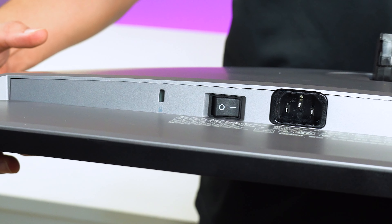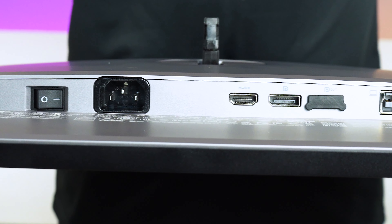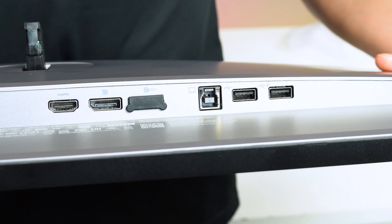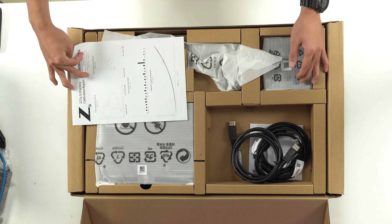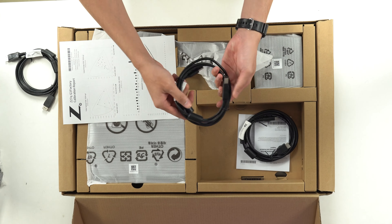Về cổng kết nối, màn hình này cũng được trang bị tương đối đầy đủ, bao gồm có 1 cổng HDMI 2.0, 4 cổng USB 3.2 Gen 1, 1 cổng DisplayPort in, 1 cổng DisplayPort out hỗ trợ liên kết lên tới 4K. Đây cũng là một điểm hay giúp cho các bạn kết nối đa màn hình trở nên dễ dàng hơn. Đi kèm sẽ có thêm 1 cáp DisplayPort, 1 HDMI, 1 cáp nguồn và 1 cáp USB.